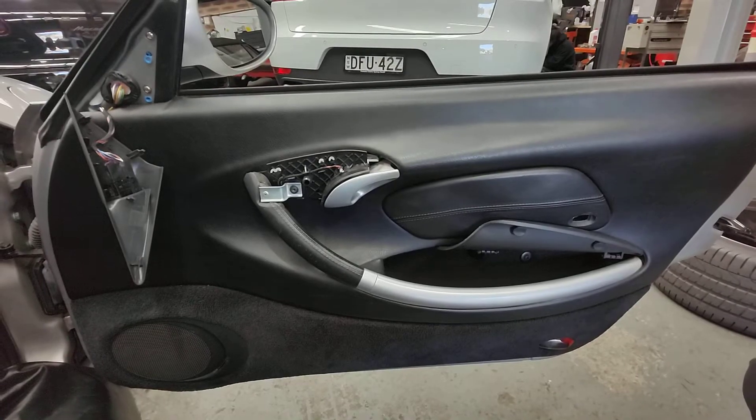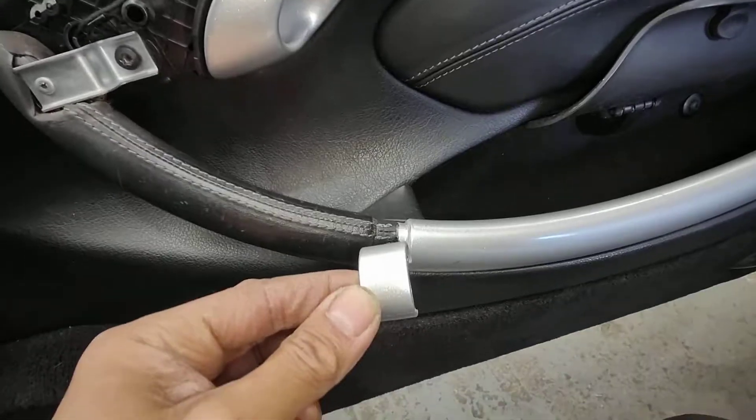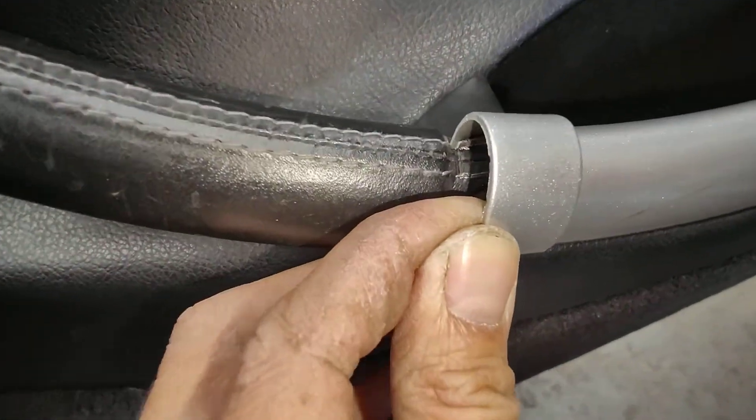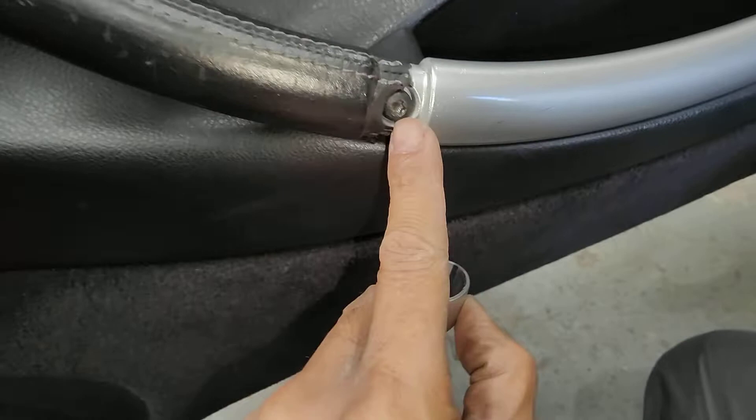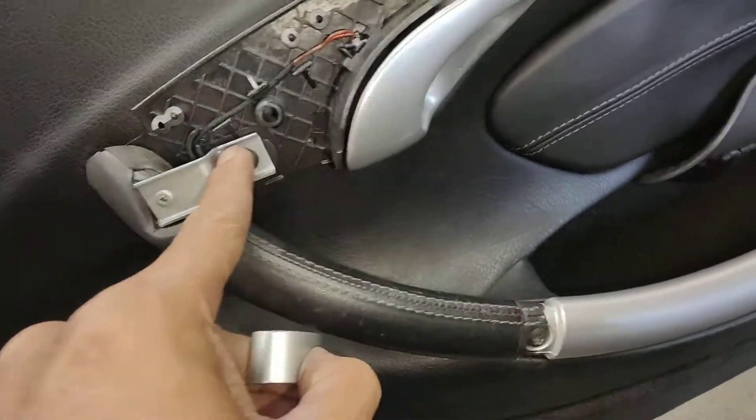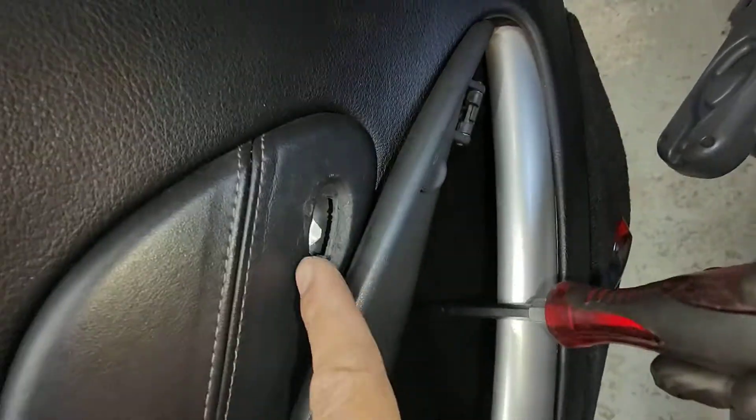So we can have a look at the actual window regulator. Don't forget this little piece here — just pry it off using a trim tool like this. Pry it off and you can take this screw off: this one here, that one there, that one there, and then this one here.